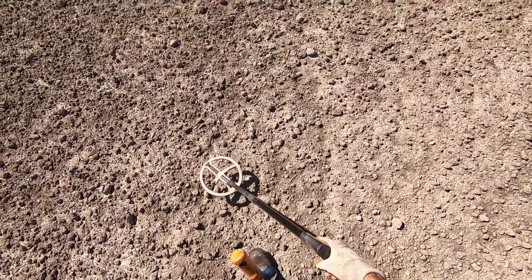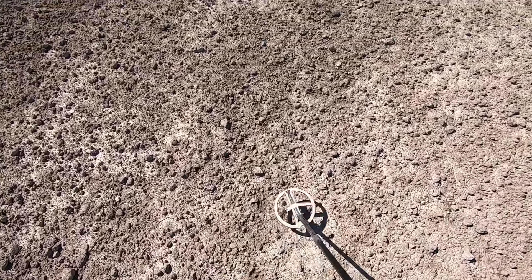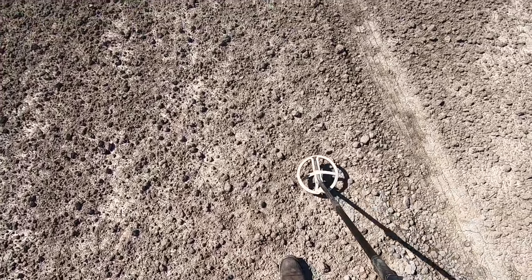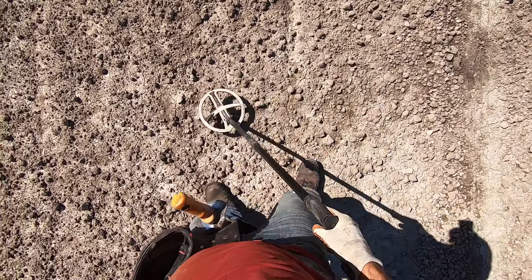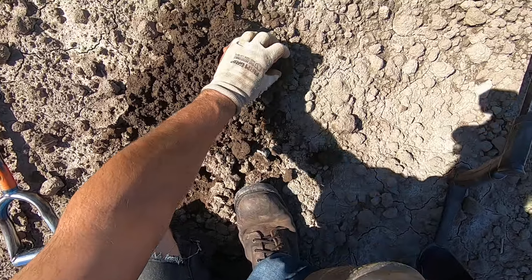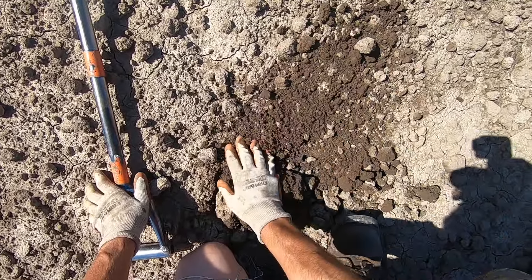A lot of minerals in this soil have just been stirred up recently. There's a little bit of a red clay brick right there. I want to go back out to the hot spot over here. Another head stamp right there — there's everywhere in this field. There's got to be silver in this field today. We're going to find it.